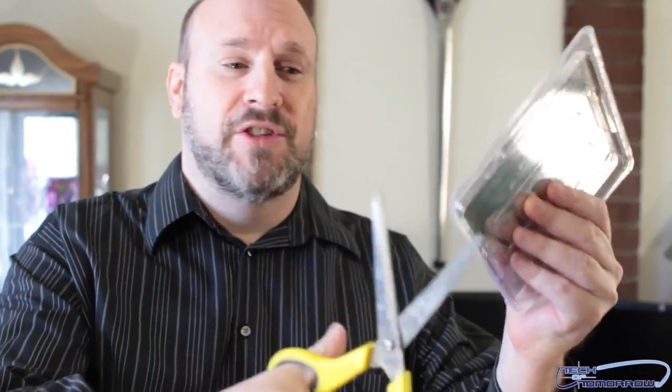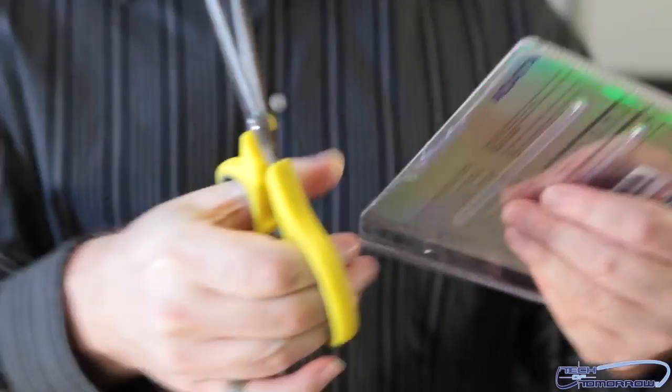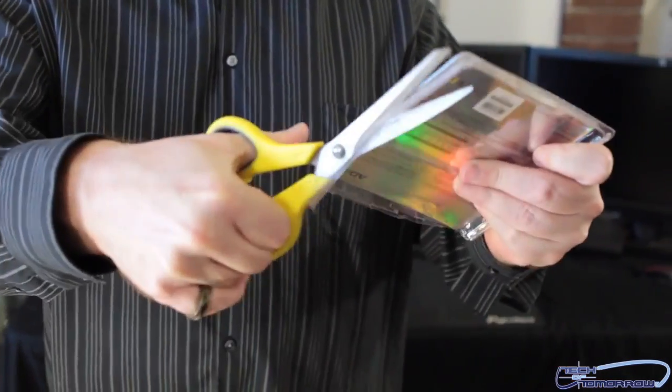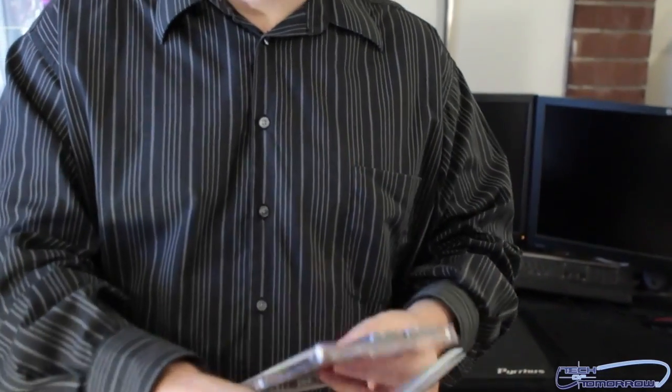The only way to get out of the box unfortunately is to scissor this open. All right, clamshell packaging — here we go, take the scissors. I almost just cut my hand — in fact I did. You guys can see it, I cut my hand ever so slightly on that. Plastic is sharp! All right, ADATA, you're gonna hear from my lawyer — just kidding. Let me finish cutting this plastic off without taking off my hand at the same time. Keep cutting, cutting, cutting — we're good to go now.